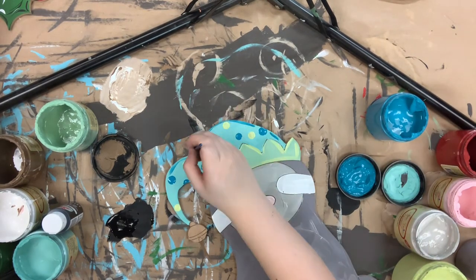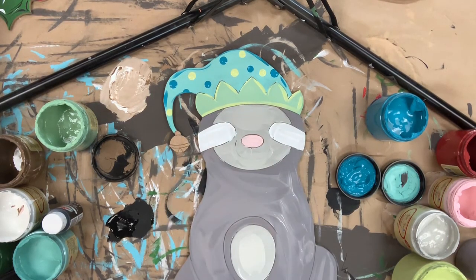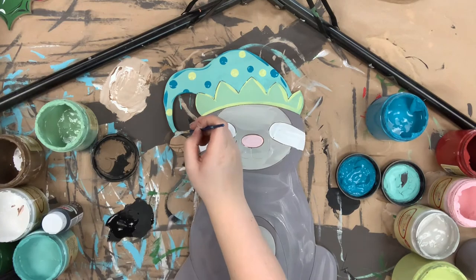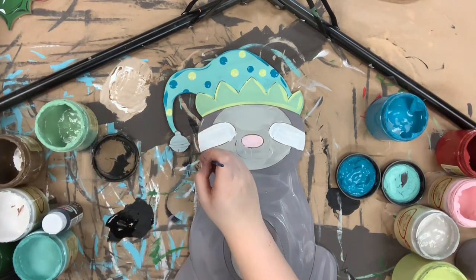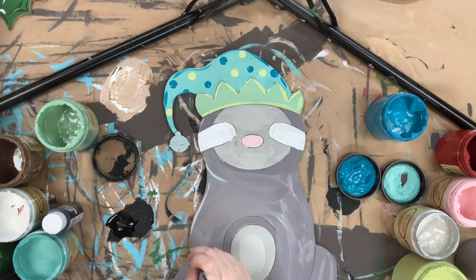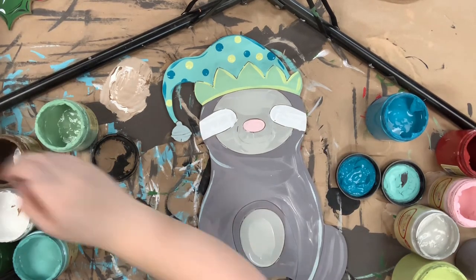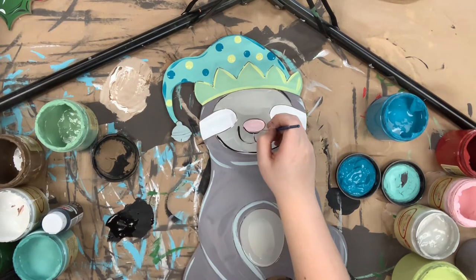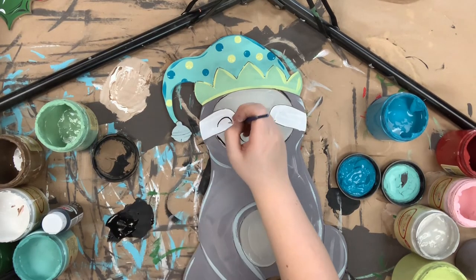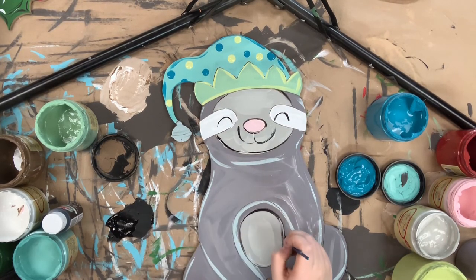I use Savannah mist to paint the jingle bell on his hat, and I'm also using Savannah mist to outline him. So instead of outlining him with black and giving him a harsh outline, I'm doing a softer outline and highlighting him with Savannah mist and a number four round. I'll also use that number four round to go in and outline his nose and his eyes, and then that'll complete my project.